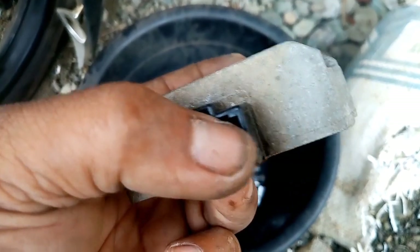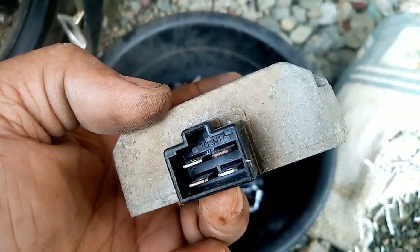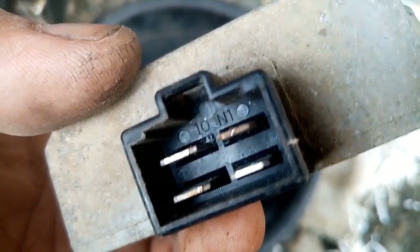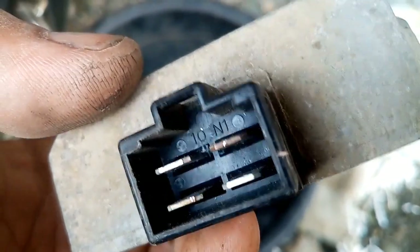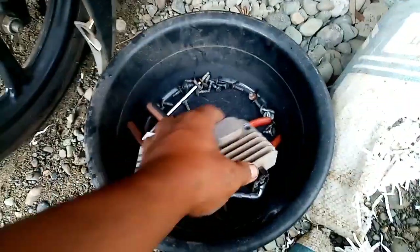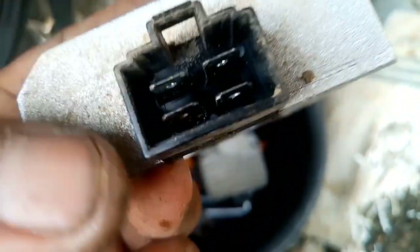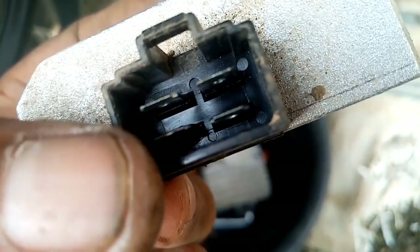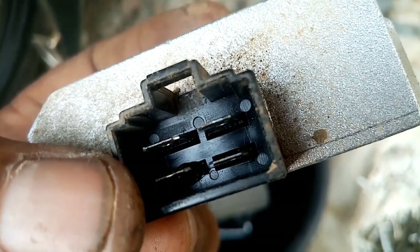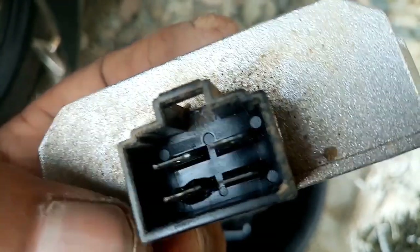So if you notice, the topmost pin is burned, and on the other side, the other pin also started burning. Look closely — the color has changed, it's already turned brown, no longer shiny, and the bottom part is black. On the other side, the bottom part is also burned. You can see the color is different and the plastic has already swollen.